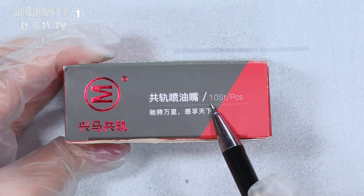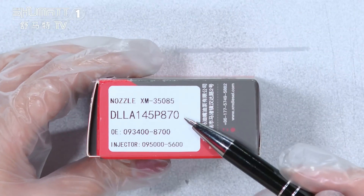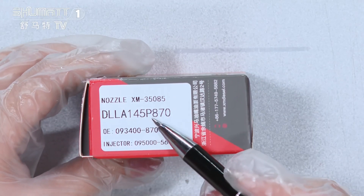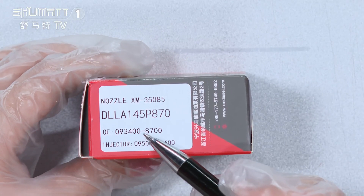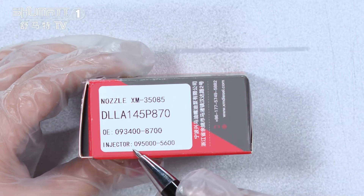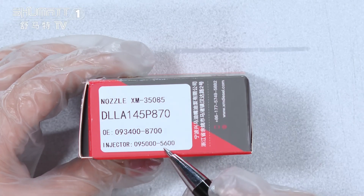The quantity is 10 sides of each piece. And on one side here, this is the label. The product code is DLLA145P870. OE number 0934008700. The applicable injector number is 0950005600.